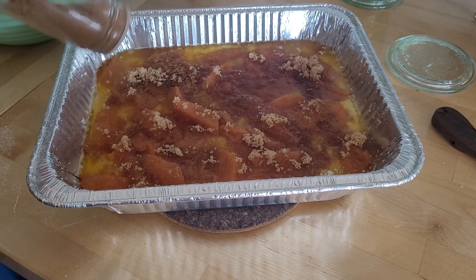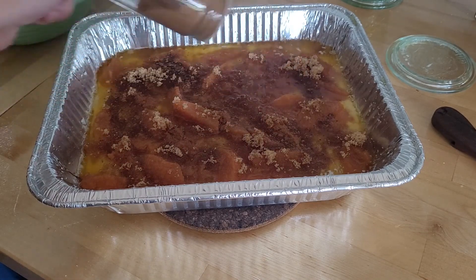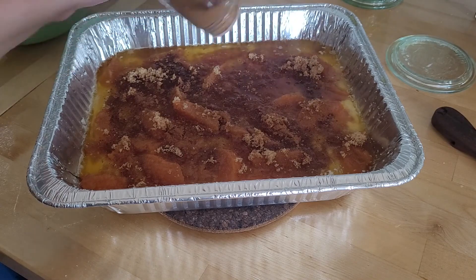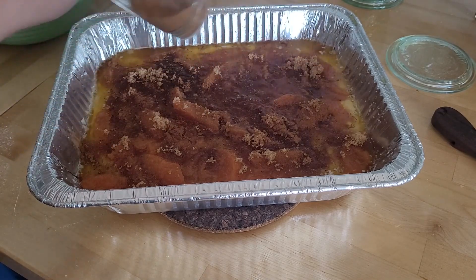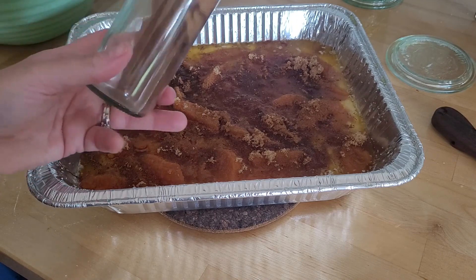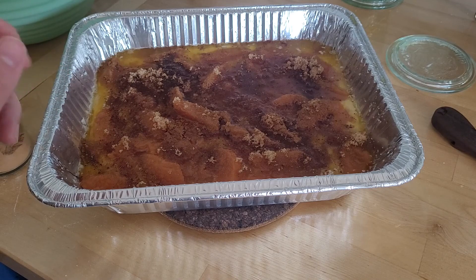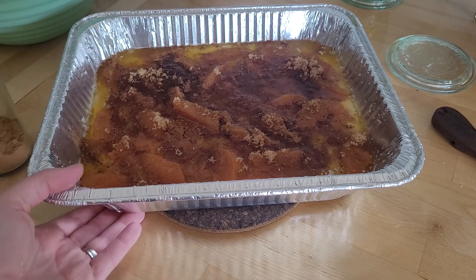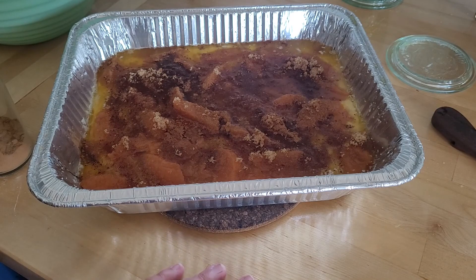Cinnamon is like one of the best things ever, so if you don't like cinnamon, uh oh. And then once I am done with my cinnamon sprinklage, like I said earlier, it's 350 degrees in the oven for 40 minutes. I'm probably going to check it at like 35 minutes and just see how it's doing. But I'll show you guys when it's done.